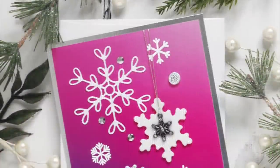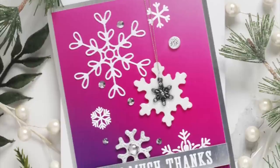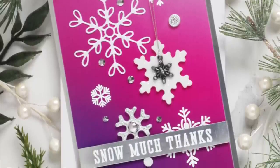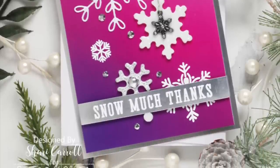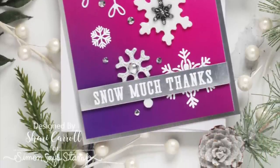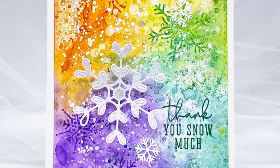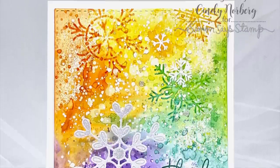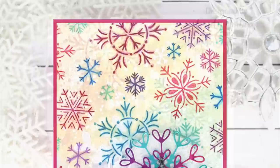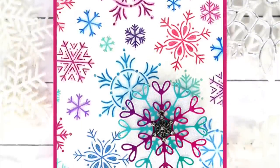Next I have some inspiration using the contents of the kit. The first card is mine, created using the foam snowflakes along with one of the snowflake adornments, white embossed snowflakes in the background, and a message at the bottom. Cindy Norberg created a beautiful watercolor background and stamped her snowflakes in different colors along with some embossing and her message at the bottom.